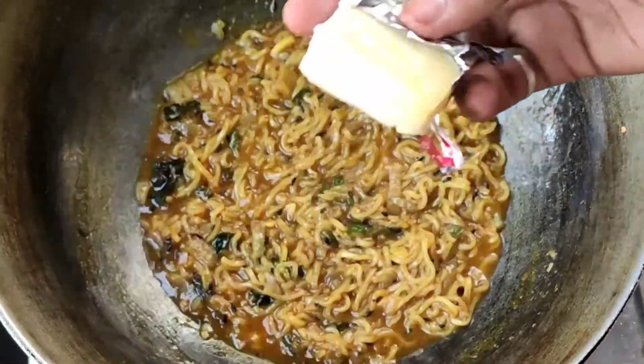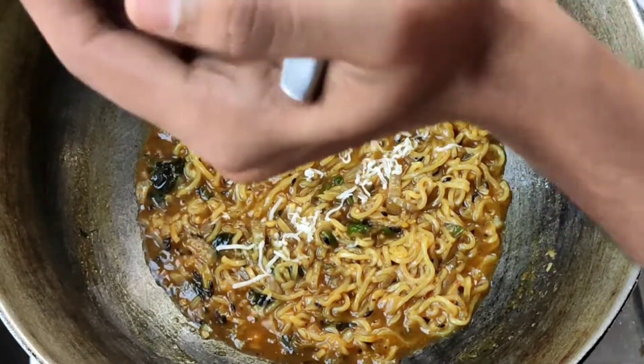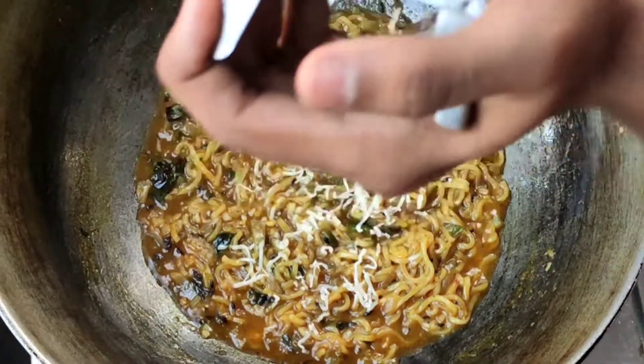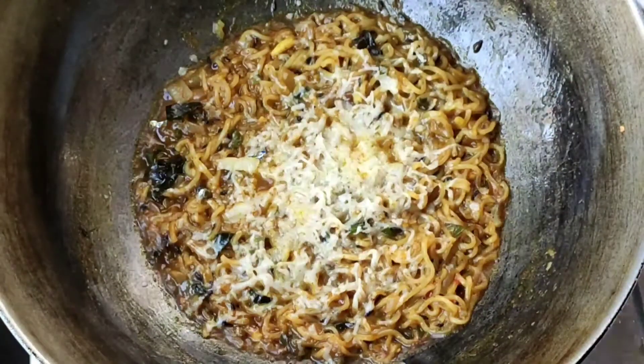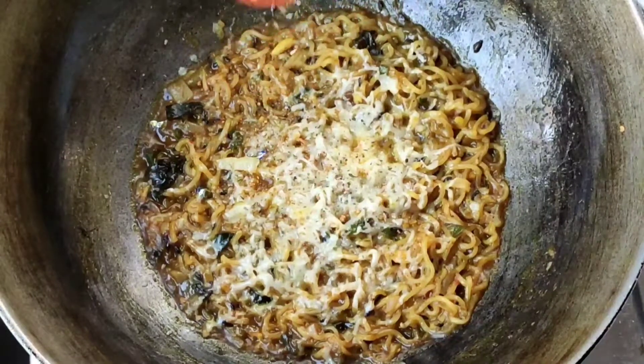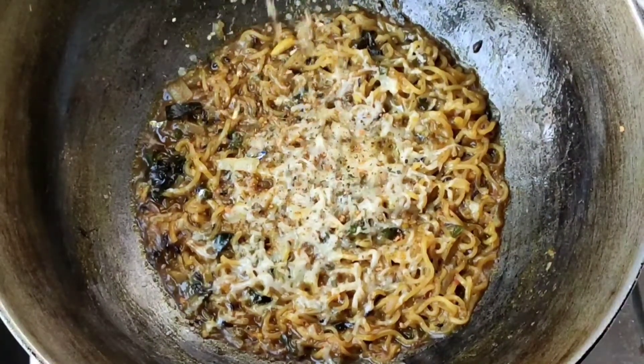Now you can see that the Maggi is almost dry. We will add cheese, then oregano, chili flakes, and pizza seasonings. And here we are ready!